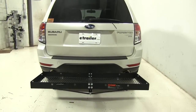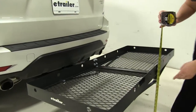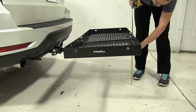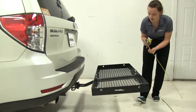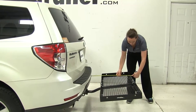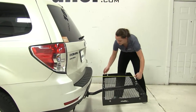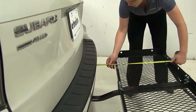First thing we're going to do today is take a few measurements, ground clearance being first. We're going to go to the bottom of this bolt here, and we're going to have about sixteen and a half inches. Overall to our vehicle, we're adding about twenty-six and a quarter inches, and our closest point is going to be about seven and a quarter inches away.